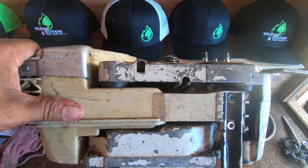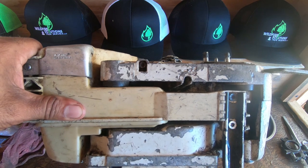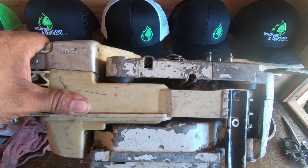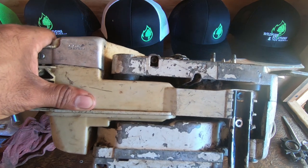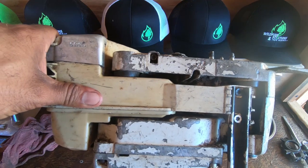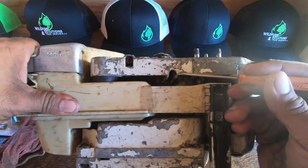Welcome back everybody. Today we're going over how to adjust the oiler on your chainsaw bar, which controls how much oil goes onto your bar to lubricate it, keep it well lubricated so you don't end up burning it up, and create less friction between the bar and the chain as it's spinning around.